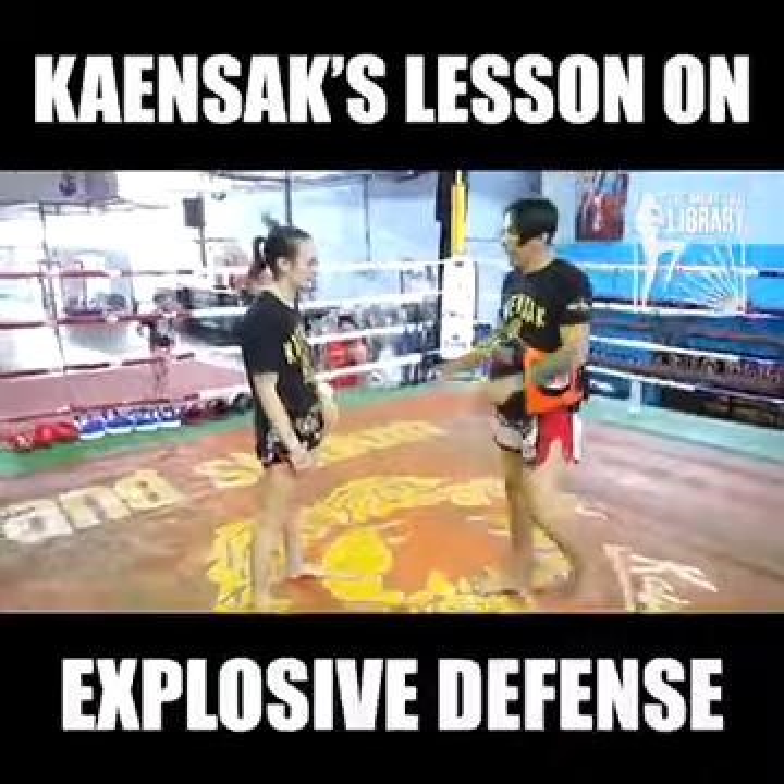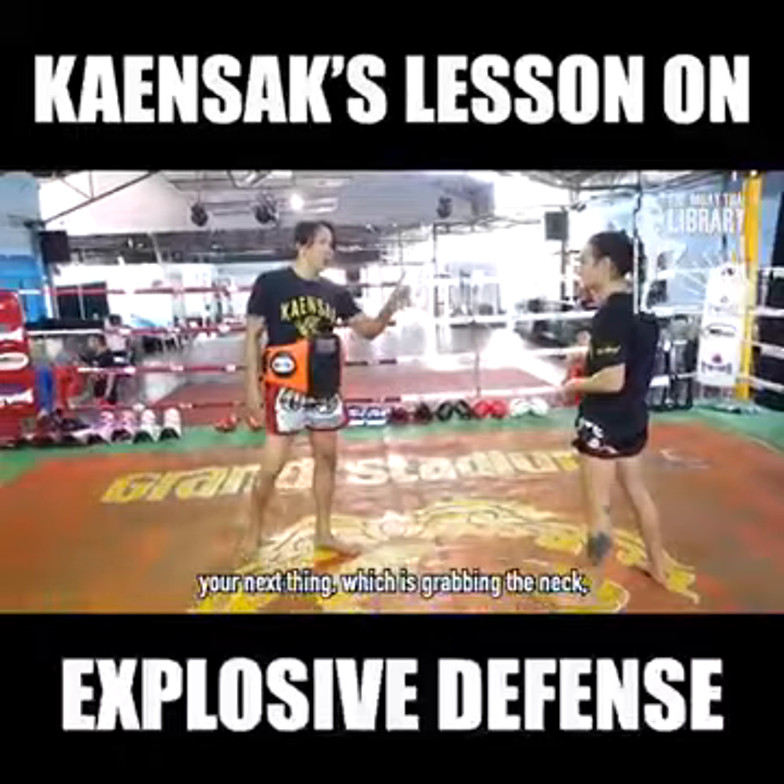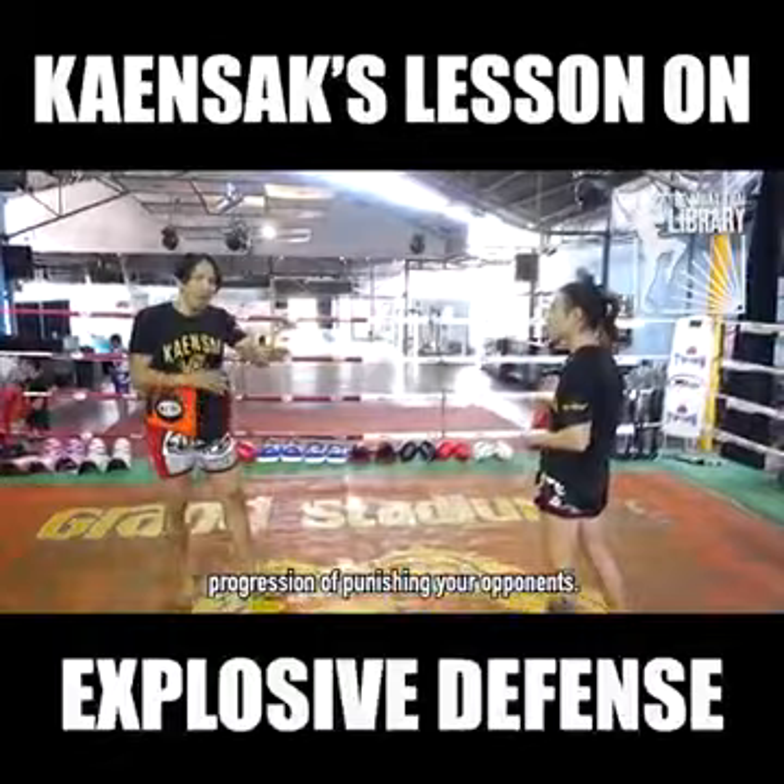Whatever your move is, you have the next move you go to. So when your kick is caught, you immediately punch. And after you've punched, you have your next thing — grabbing the neck, moving the foot in. It's this whole progression of punishing your opponent.